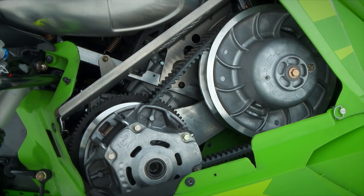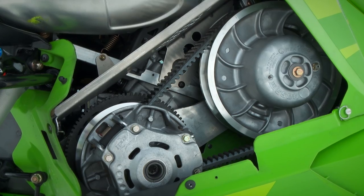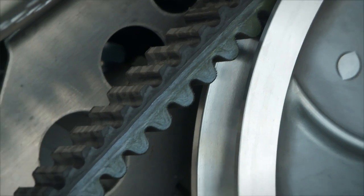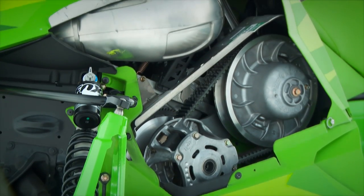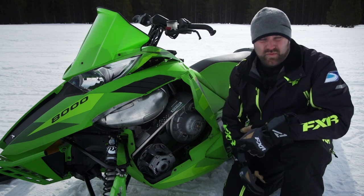Team makes some of the snowmobile industry's best clutches and clutch components. It just so happens their headquarters is right down the road from Arctic Cat in Thief River Falls, so it's a pretty convenient — and important — pairing.